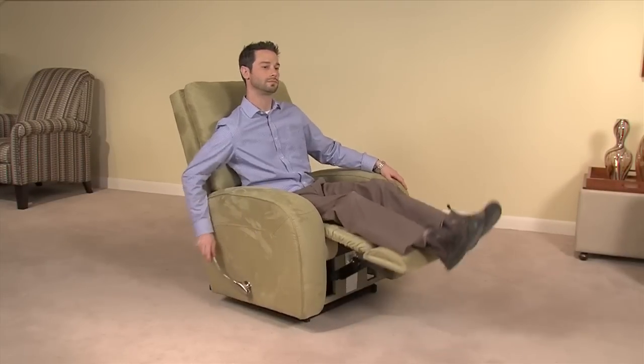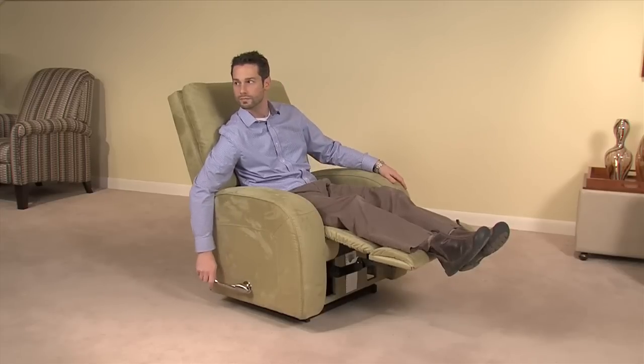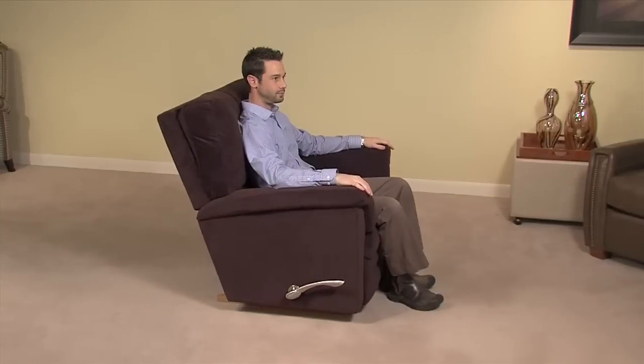To prevent product damage, do not force the leg rest closed from the first or second position. The leg rest must first be extended to the third position and then closed. The chair back can be reclined with the leg rest closed or extended.